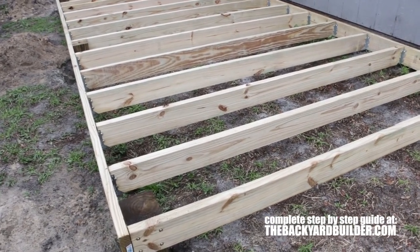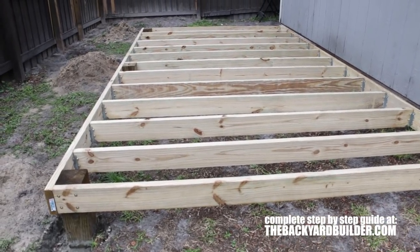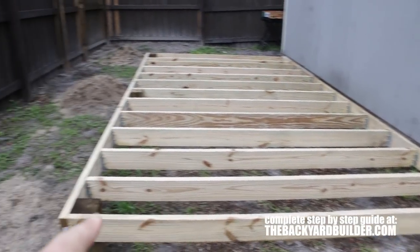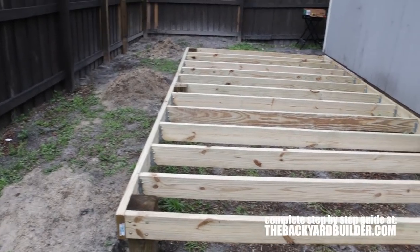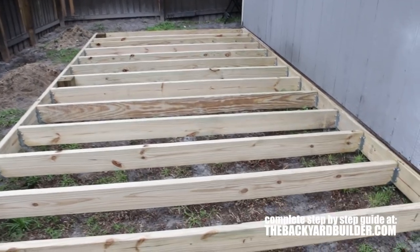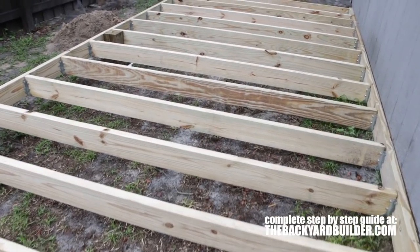You're going to want to take a look at a load calculator to make sure that you have the correct joist size for your span. If you wanted to build a deck that was 16 feet wide, this same type of construction will work using two by sixes, but you'd have to create a support ledger in the middle of your decking system every eight feet with concreted posts in the ground. Here's a good look at what it's supposed to look like when it's done.